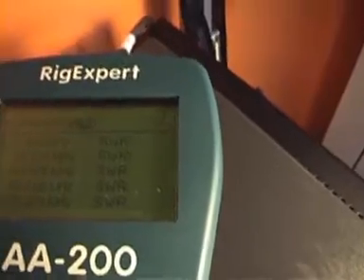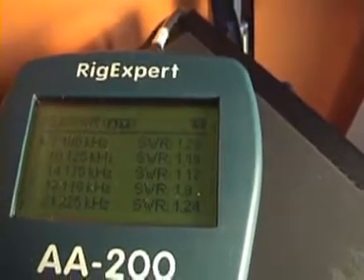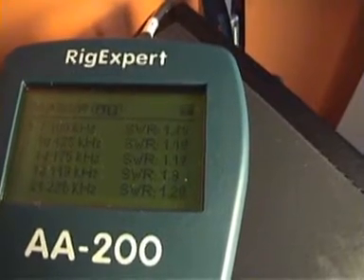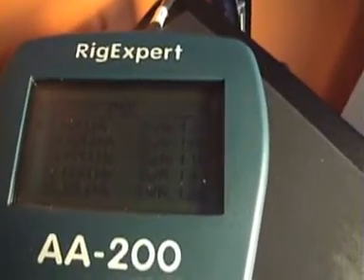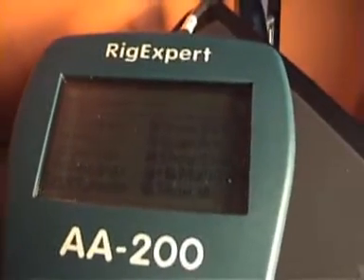For a multiband antenna, use the Multi SWR function — number seven. Here we have five bands and we can check the SWR on all five bands at once. Just hit OK and we have the resonant frequency of the antenna across those bands.